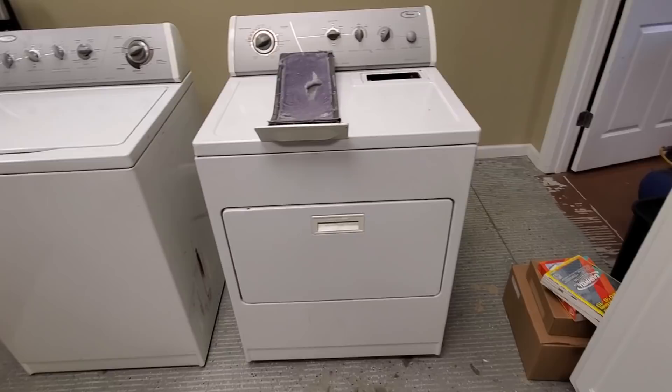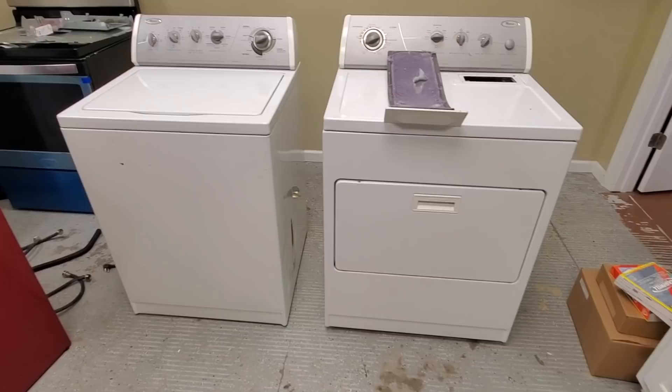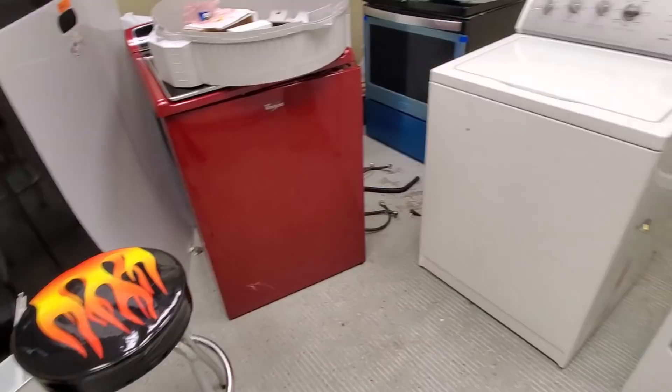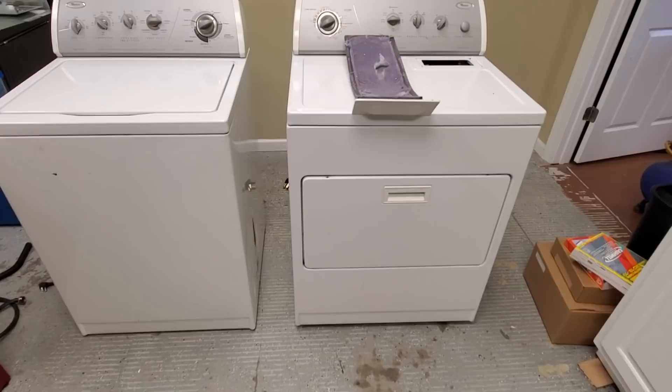Stay away from anything with a computer in it. I like white machines — white is easy to match. Stay away from crazy colors like burgundy, because that color is too hard to match. White is easy to match, easy to paint, and once we get done with it, it's going to look brand new. In the next episode, I'm going to show you how to actually restore the appliance and get it ready to be sold. Thanks for tuning in — any questions or concerns, email me at Save Invest Repeat.